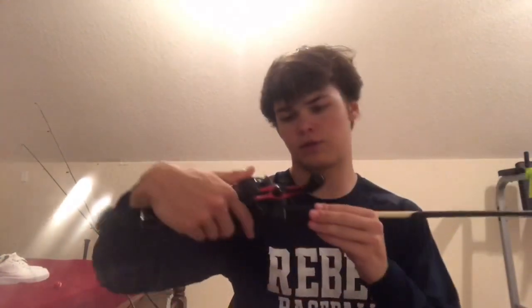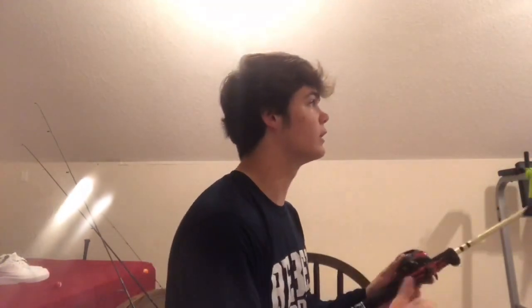This is the next rod I use. It's a baitcaster — it's a Quantum fishing rod. It's pretty nice. I catch a lot of fish on it. It's a medium. I think I got this rod at Walmart for like maybe fifty bucks. It's not that expensive but it's getting up there, and it's just a nice rod to have. This is a nice rod to use for any bass fishing — you want to get a baitcaster.